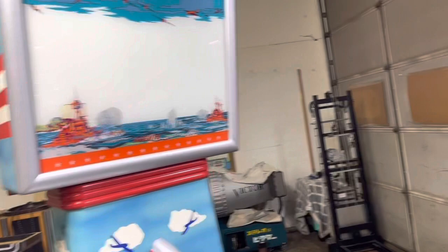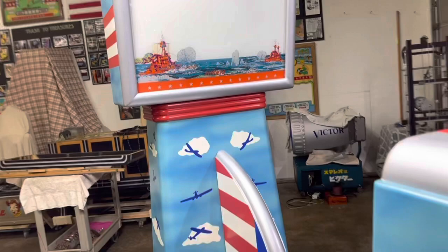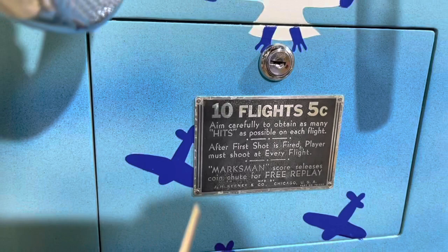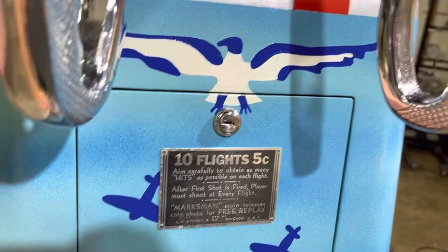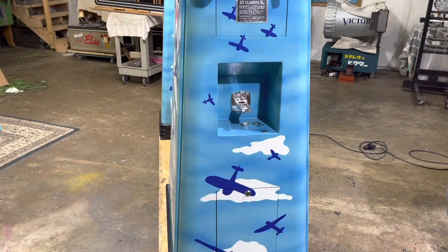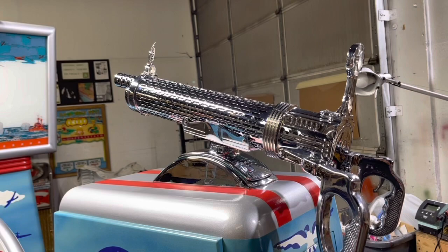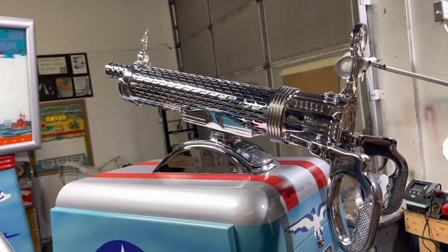You have the option of a different number of flights. Between each of these little stars there's a number — we have it set for 15 flights for five cents. This original nameplate says 10 flights for five cents, but we set it for 15 because it's a little more fun to play a little longer. And this gun — it was never chrome plated like it is now. It looks absolutely beautiful plated, but originally it was just aluminum. Here we have it plated and it's just incredible.